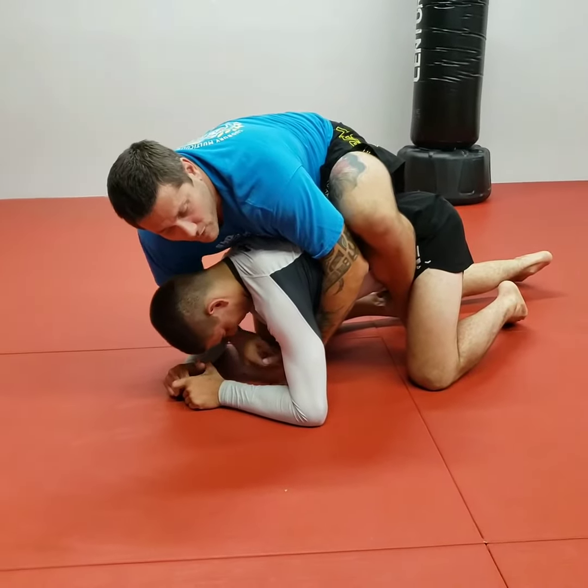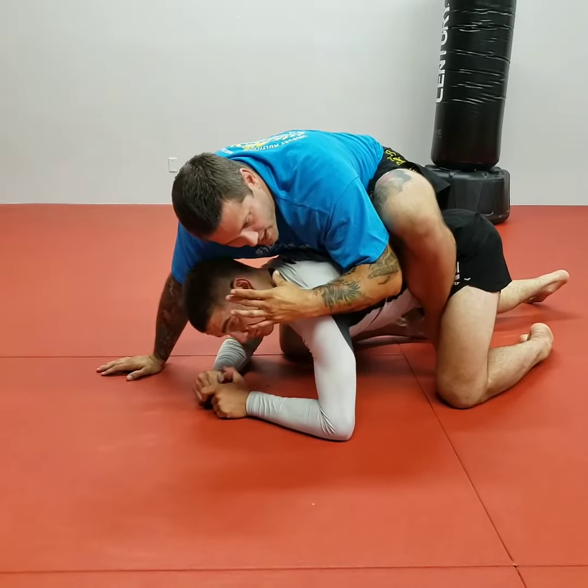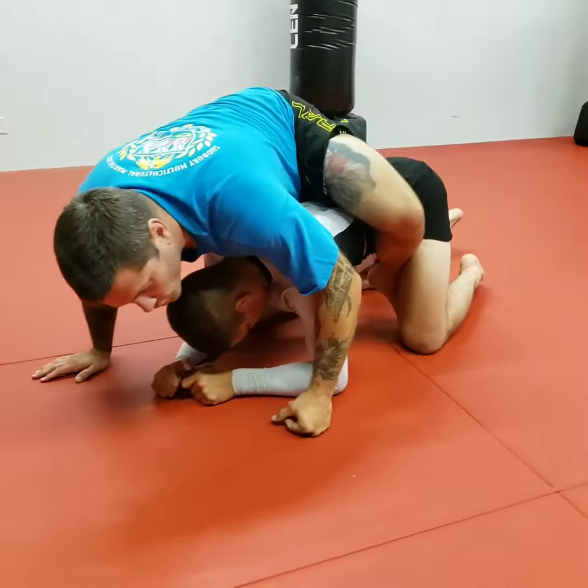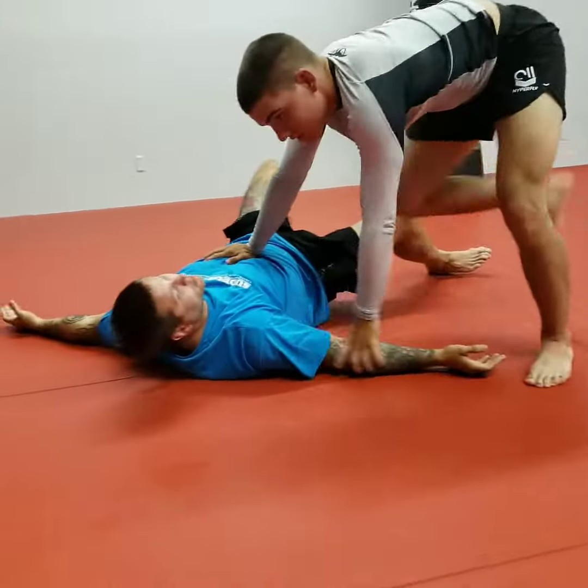Here's the next thing I have to make sure — look at where my head placement is. Right now it's pretty much in line with his head. I don't want to be further up, because if I am further up and he decides to tripod his legs, I lose my balance and now I'm in big trouble.